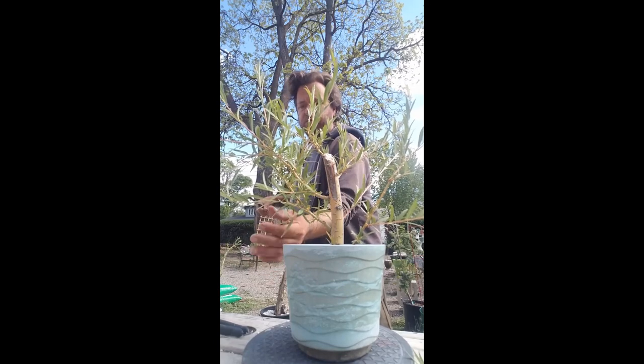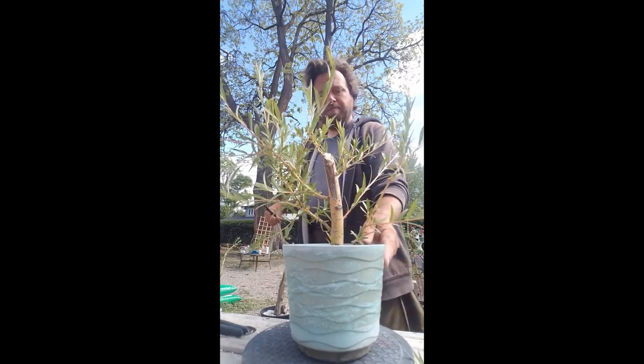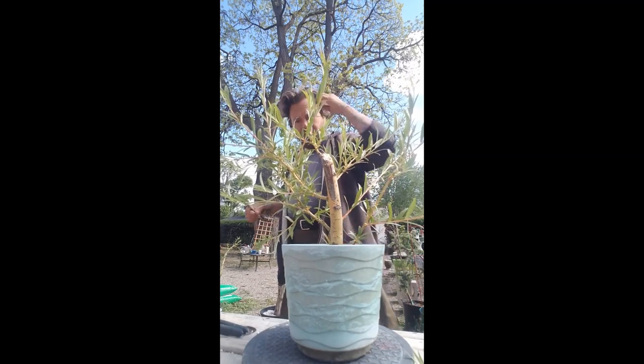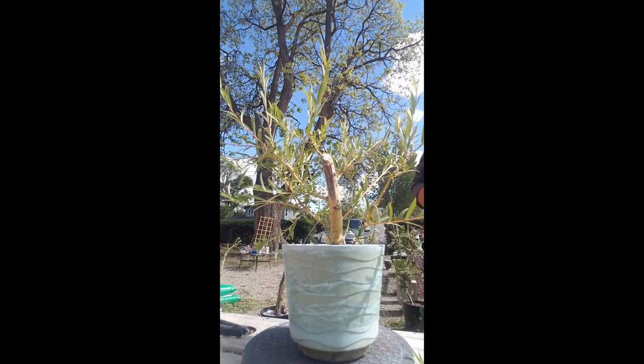I suggest willows for new people. I've been doing willows for a while and I really enjoy everything about them.